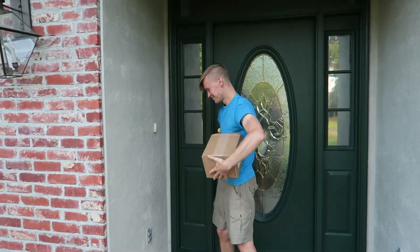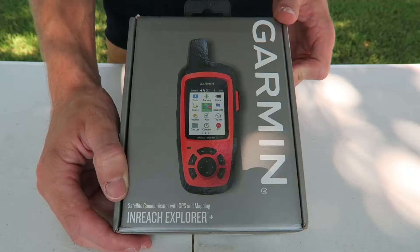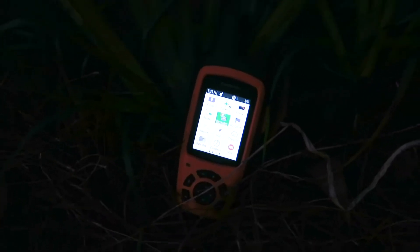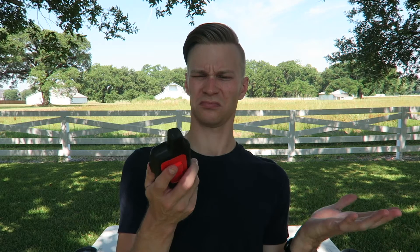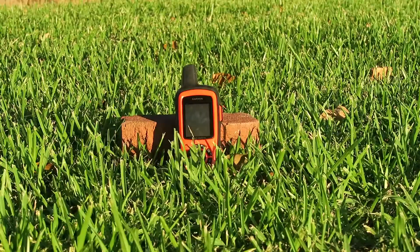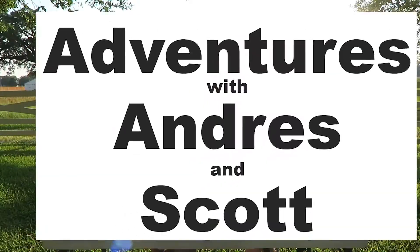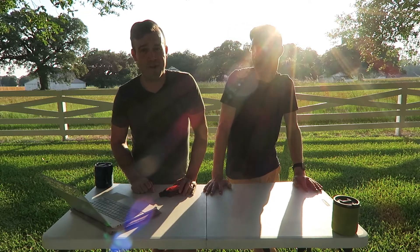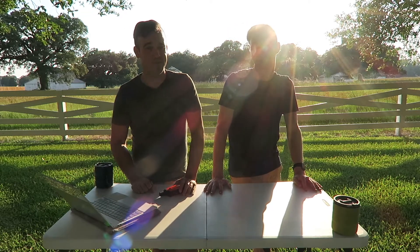You just bought a Garmin inReach Explorer Plus and you think this thing is going to be really cool. It could do all these things and now you have it in your hands and you're like, how do I start and how do I use it? It's not very user-friendly — it's not an Apple product with step-by-step instructions. Meanwhile you're expected to know how to use this in an emergency situation. We're going to show you how to get more out of the Garmin inReach in less time than you ever thought possible.